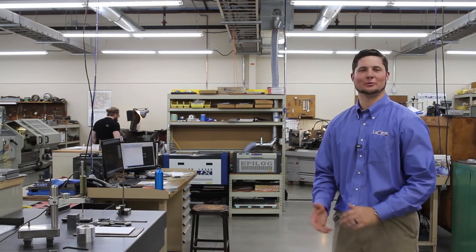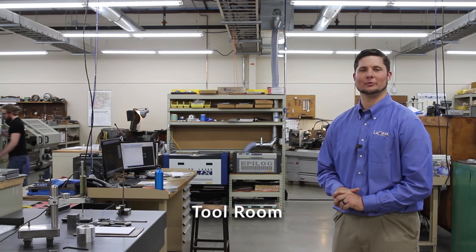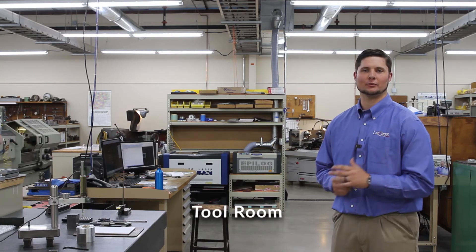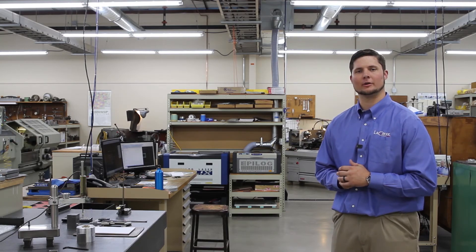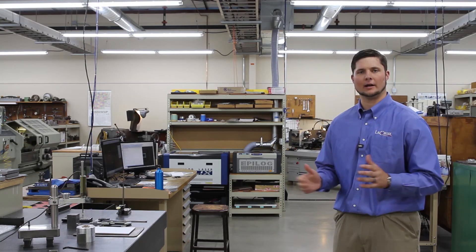We're back in our tool room. One of the advantages we offer at LaCroix is the ability to make our own tooling in-house — whether it's spot tools for volume, or coating fixtures that allow a bigger clear aperture on your part. We make all of that right here at LaCroix.